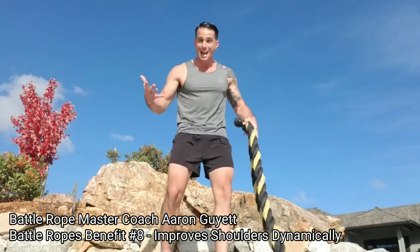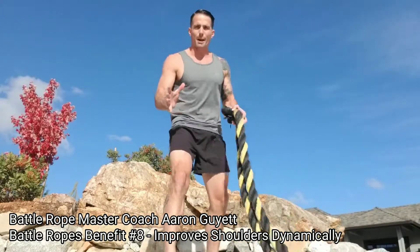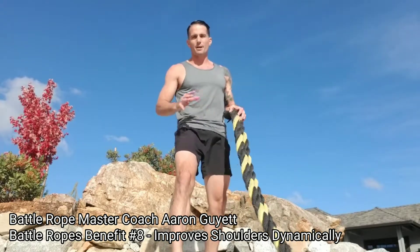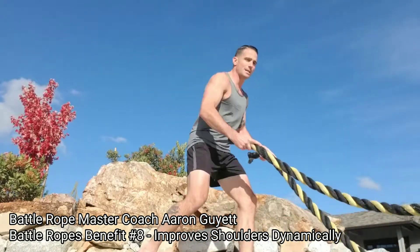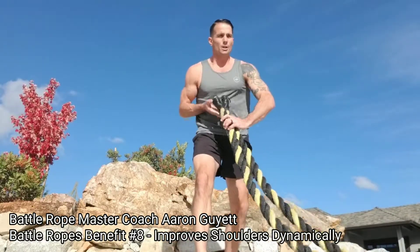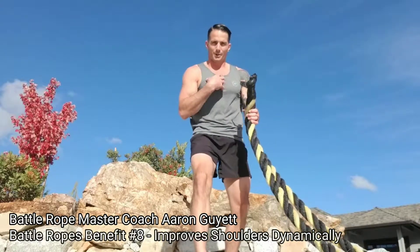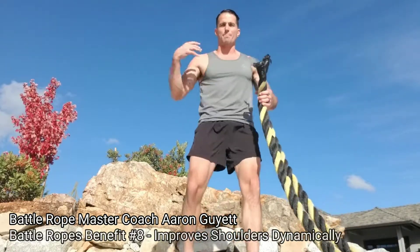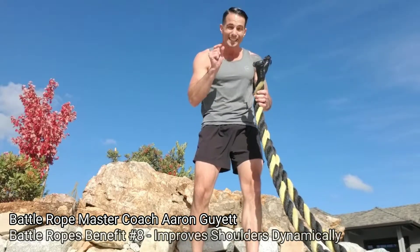If I have a dynamic sport where I'm throwing, catching, grabbing, or whatever it might be, I need very mobile, very stable, and very strong shoulders in a variety of different movement patterns. The rope enables me to do that all in one — I don't have to change the way I'm loaded, the way I'm moving, or any fulcrum. I am the fulcrum, the machine generating the output, and I'm getting that input back into my shoulders.